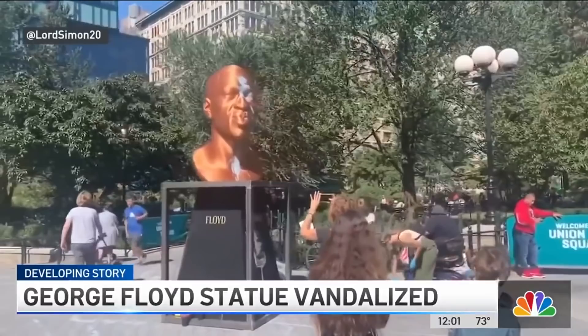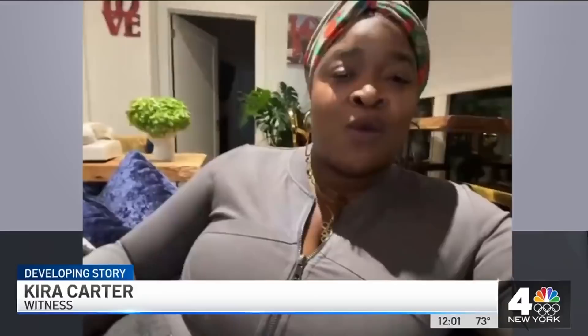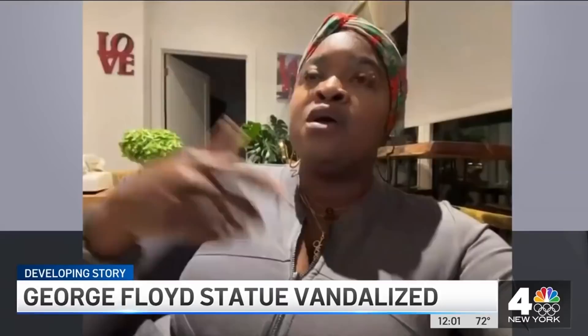It was just after 10 in the morning, a bright sunny day, when passersby noticed the statue of George Floyd — just erected at Union Square a couple of days ago — had been vandalized. Kira Carter was there just before it happened. She took a picture, then went for a cup of coffee and came back to this a mere 20 minutes later. She and her fiancé informed the park rangers, who hadn't noticed.